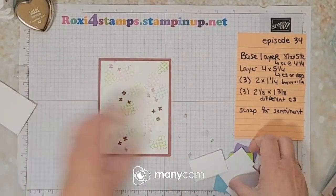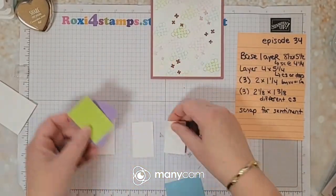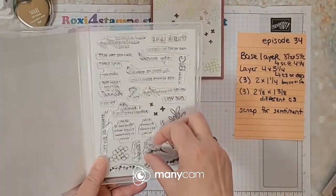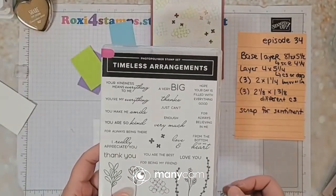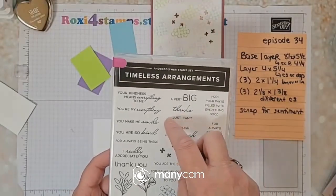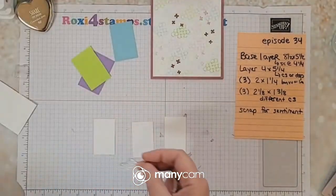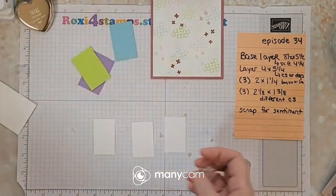Let's grab these three and I'm going to do these in each of the colors. I'm going to be using this one, this one, and this one. Look at all those good sayings too — I love how this is one stamp: 'just can't thank you enough,' 'love you enough' — that's really fun. Let me grab a couple of these blocks — same size.